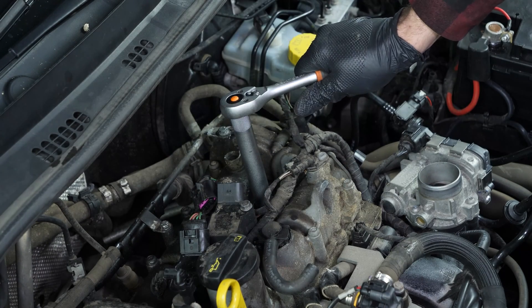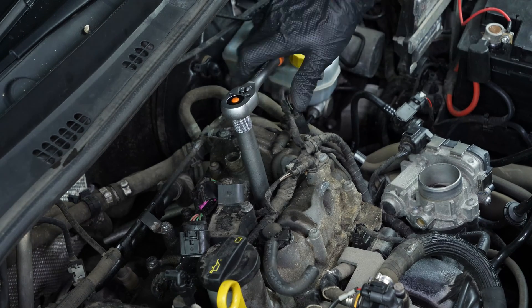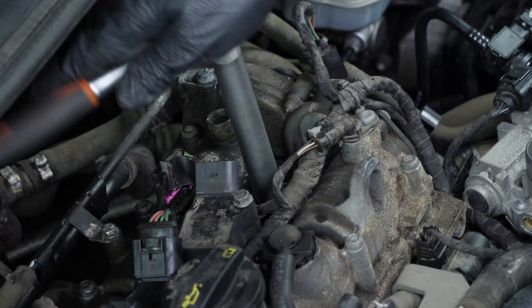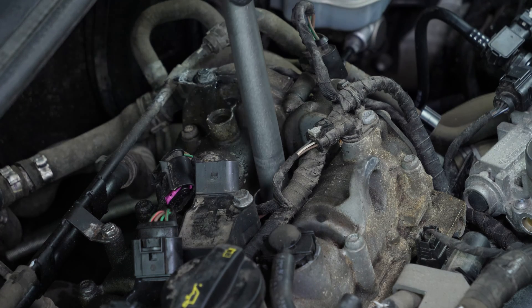Using a socket wrench, an extender and a 16mm spark plug socket, release the spark plug. Remove the spark plug.